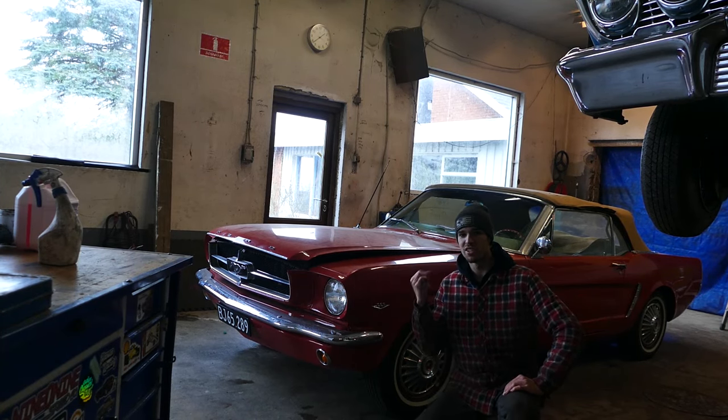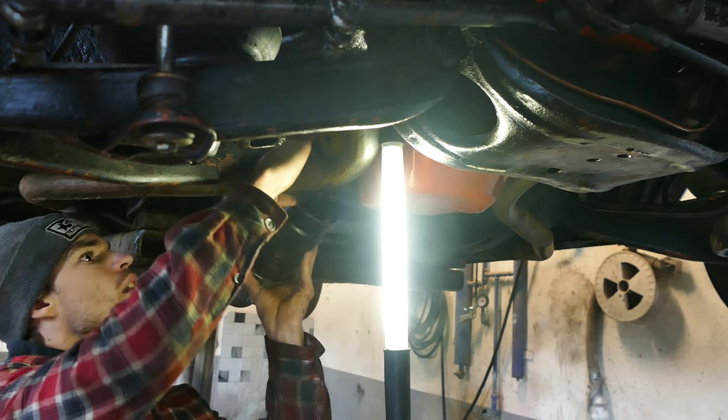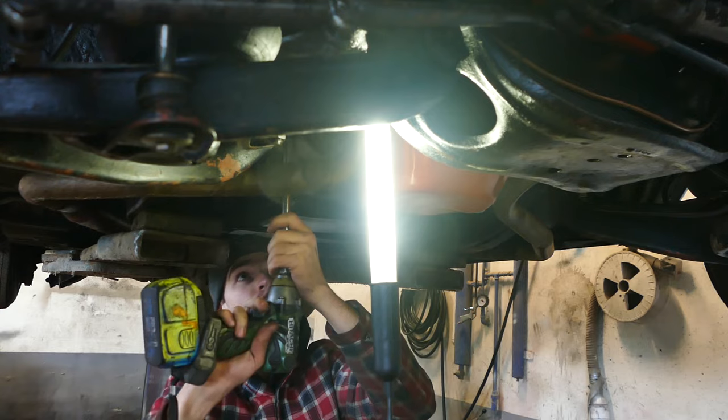By the way, don't worry about this cap — it's just a dust cap. Next up is going to be putting the converter bolts on, and then we're going to put the service plate, service cover, whatever, on. Pretty much done underneath the car. Then we can move to the top and put on the carburetor and start the thing up.